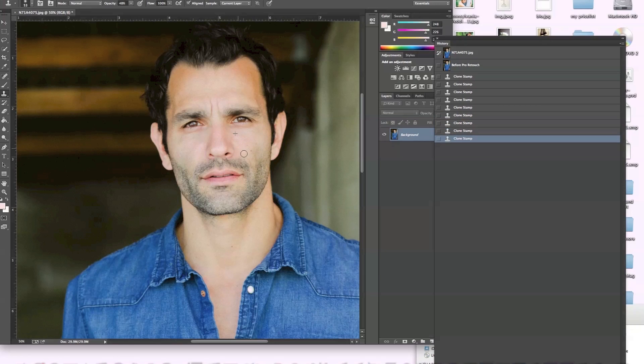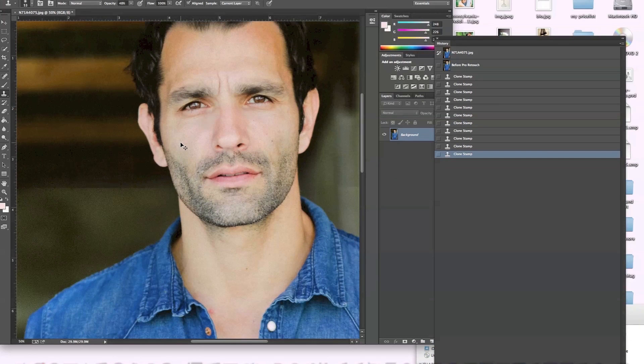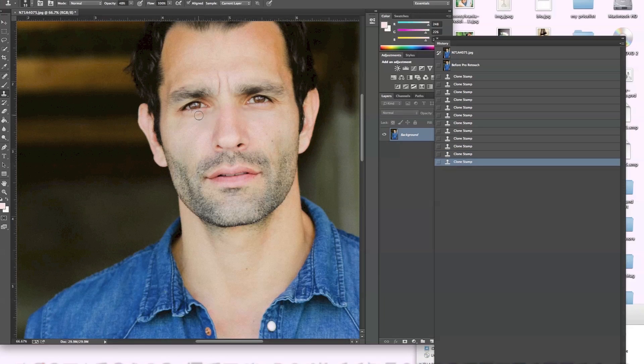Some of you guys might be way better at Photoshop than I am, so yours would probably look a lot better. I'm not the best at Photoshop but this is just — I'm going to bring it up a little bit closer just in case I want to go under the eyes. Just a bit of cloning, just a little bit, at really low opacity.